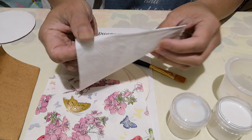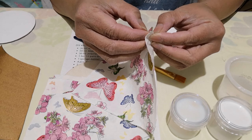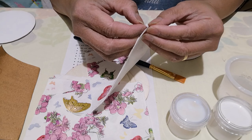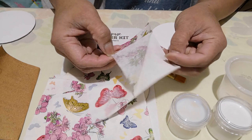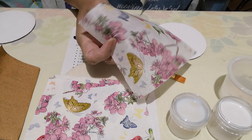There are three layers on this napkin. We only need the top layer when you decoupage with a napkin, so you take out the two bottom layers and just use the top layer.